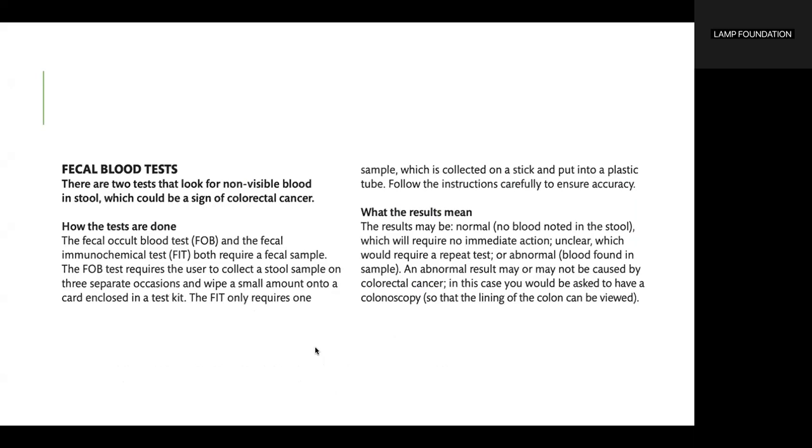Fecal blood tests. There are two tests that look for non-visible blood in stool, which could be a sign of colorectal cancer: the fecal occult blood test, FOB, and the fecal immunochemical test, FIT. Both require a fecal sample.